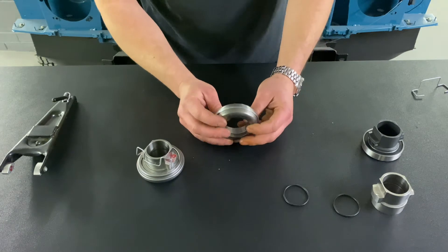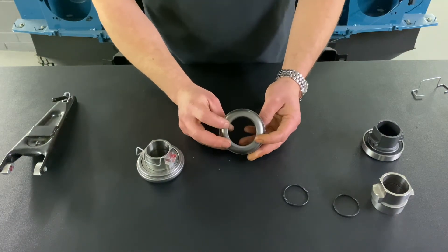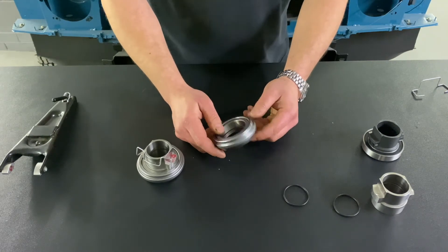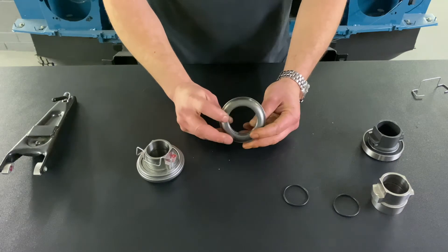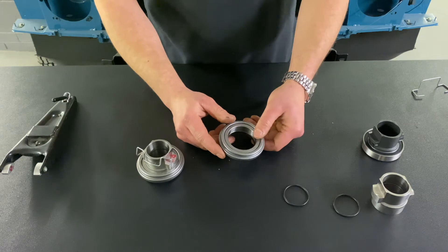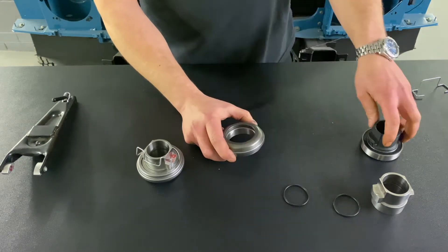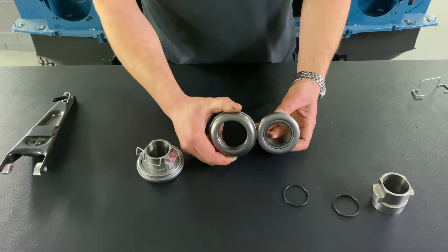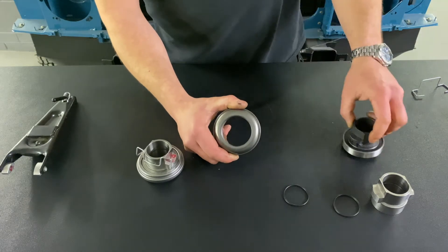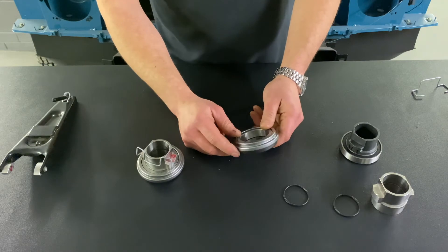The bearing itself — we used to use an RHP bearing, which was an English brand, but we were selling so many of them that we actually consumed all their stock, so we went and made our own. We spent a lot of money and time on this to make sure we could get the best release bearing possible. As you can see, size-wise it's massive compared to the standard bearing. It's got a much larger load rating and we give the bearing a lifetime warranty.